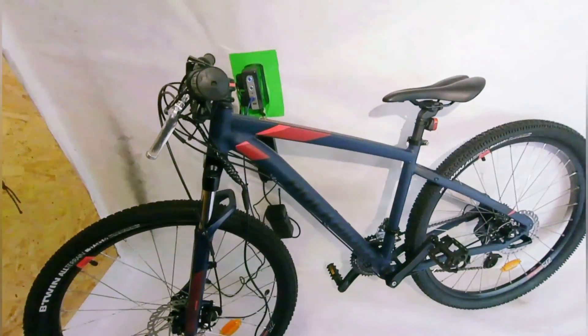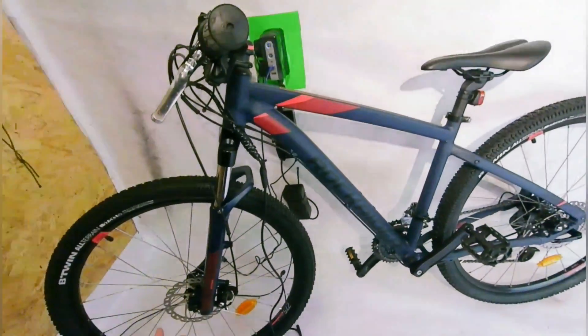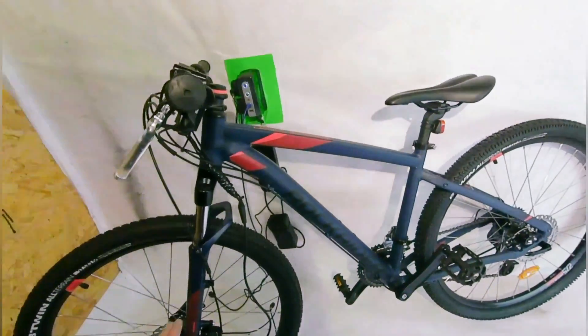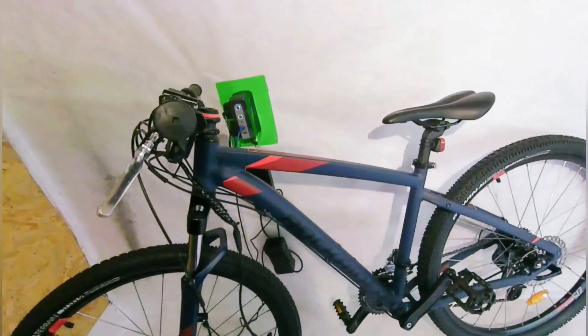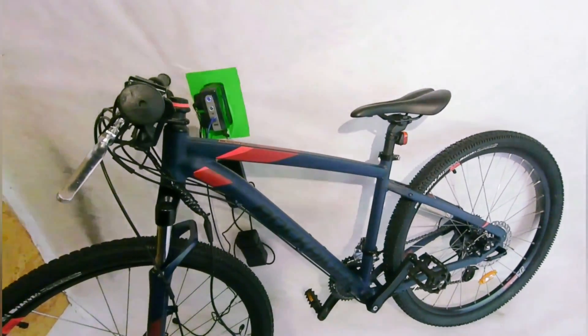Hello everyone and welcome back. Today we're going to be converting this mountain bike into an e-bike for the missus. Kerry is only around 5 foot tall so I had to get the smallest adult mountain bike I could with the smallest frame.